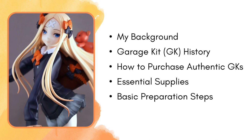So this is the outline of our presentation. This will be very old school, kind of no clickbait, nothing like that. This is about a 40-minute presentation. We're first going to cover what my background is — why am I the one talking to you about kits. We'll then talk about garage kit history, as well as how to purchase authentic garage kits, which is very important. Then we'll talk about essential supplies I use on every kit, and finally wrap up with basic preparation steps. I have a lot of photos and visual aids, so hopefully that will make for an informative and engaging presentation.